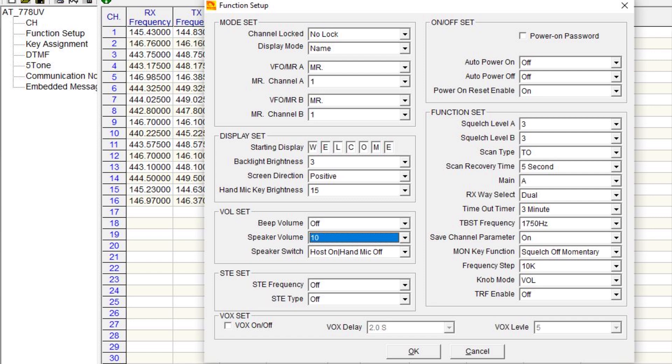By switching it over to VOL, you can use the knob directly to adjust the volume. When you make this change, it also enables you to see the channel on screen when you press the P6 button so that you can change it. My preferred method is the CHIRP Next software — I run it on a Mac, but it's available for Windows too. It's just a little bit easier to use.